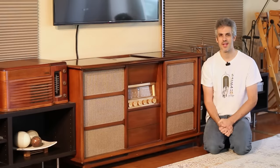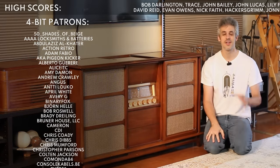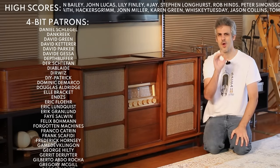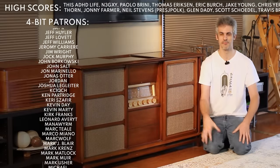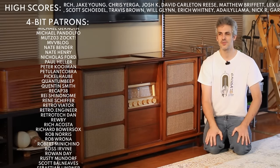Hello and welcome back. As you watch this I am currently gallivanting around the northeast on a pretty epic road trip to some pretty special places. So hopefully a lot more to come on that soon, but leading up to that trip — now when I'm filming this — I'm in the middle of preparing for that.